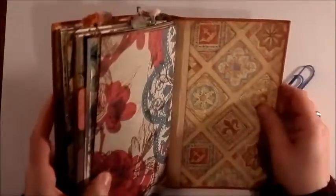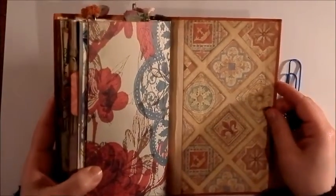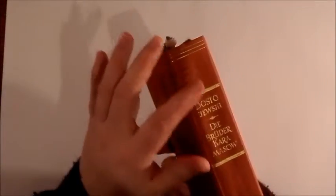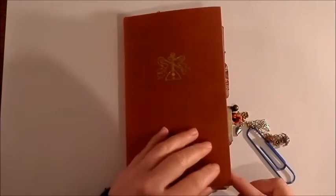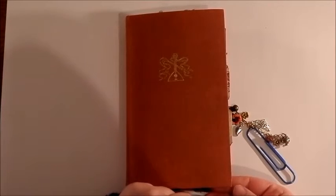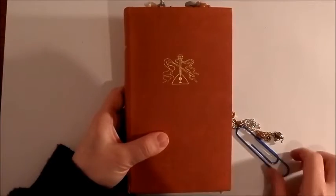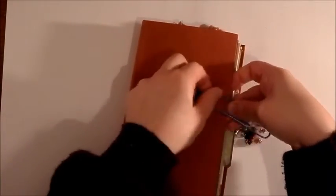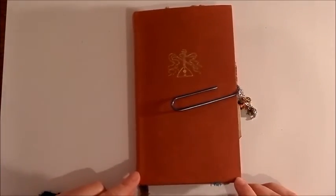So that's it really. I used a hidden binding technique because I didn't want the stitching from the signatures to show on the outside of the spine — I thought that was really pretty. I might still add some corners on it to make them last longer because they tend to fray and get all bendy and broken when you use your book. I think I ran out of gold ones. To close it you just slide on a big paper clip. I hope you enjoyed watching and have a nice day.